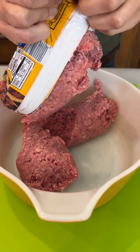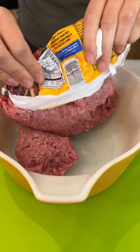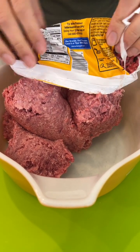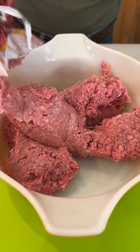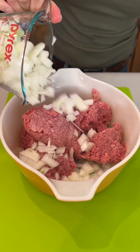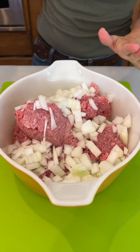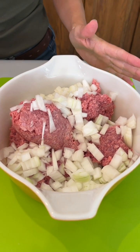So we have two pounds of ground beef here. I'm using a lean ground beef — that's what we prefer in our family, but you can use whatever type of ground beef you want. Half of a large chopped onion. I'm using a sweet onion; you can use whatever onion you like, or even red onion if you feel adventurous.